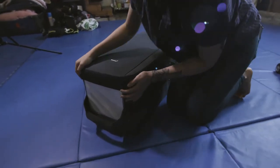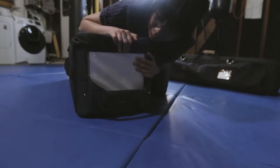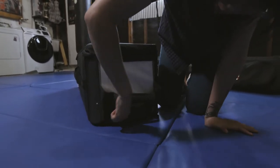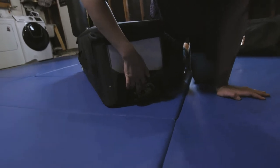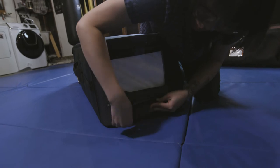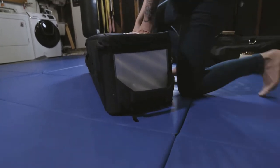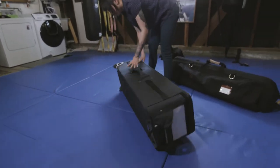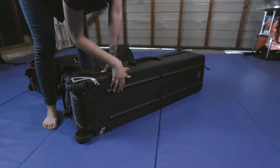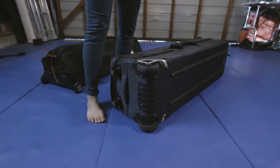And it looks pretty brand new still. What I really like about this too on the outside is the ID window is huge, making it very easy to find your bag. There is a security lock inside here so you can lock your bag up. It's pretty sturdy, and there are these great little rubber bumpers on the bottom that keep it from getting too beat up. For three trips, it looks like we just got it.